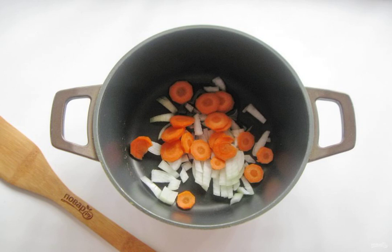Peel the onions and carrots, wash and cut them arbitrarily. Put them in a cauldron. Lightly fry for 8 to 10 minutes, but you do not need to fry too much.